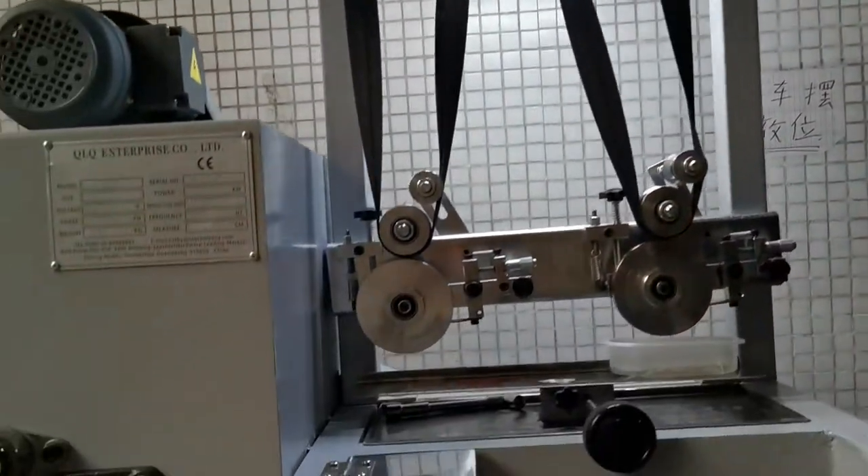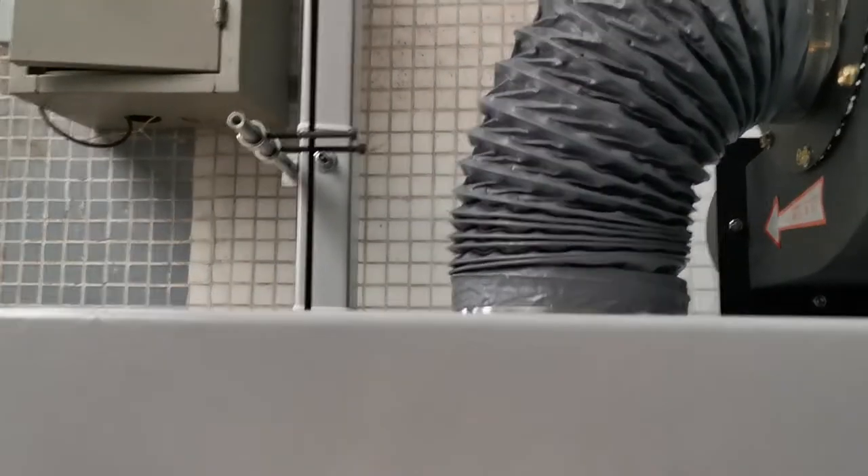The zipper will go inside the machine from here, then pass through inside the oven, and the zipper will come out from here.